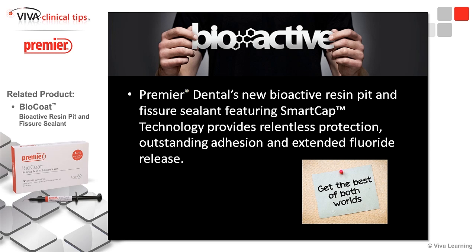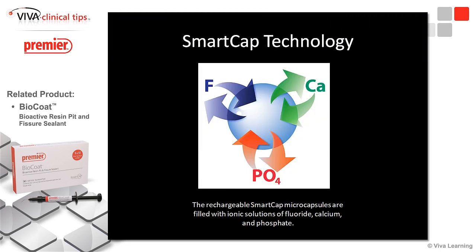The great thing is, this material will actually continue to work — it recharges. It's got calcium, phosphate, and fluoride, and the combination of all three is better for the tooth because the fluoride can get into the tooth better in the presence of the calcium and phosphates. We've got these little microcapsules embedded as fillers in the resin, and they initially start to put fluoride into the tooth. Then, as fluoride from varnish or toothpaste comes in, it recharges this and allows an in-and-out flow of calcium, phosphate, and fluoride to continually protect the tooth.